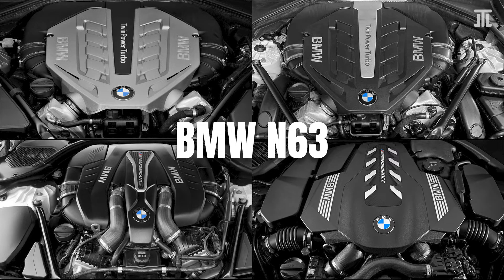Today I delve into the mechanical evolutions of the BMW N63 Hot V8 bi-turbo engine, highlighting the most consequential changes in six areas from the original 2008 N63 to its three subsequent updates in 2012, 2016 and 2018.